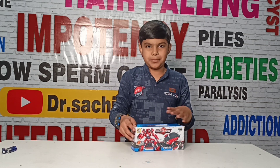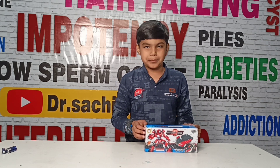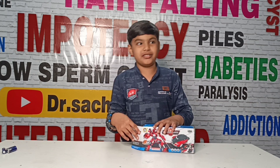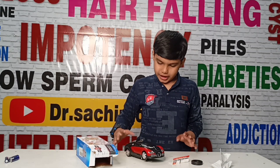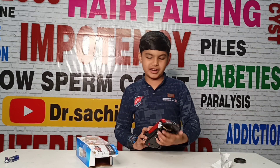I have purchased it from Amazon. You can contact us. I am going to unbox this toy. Guys, this is our Bugatti. This is a robot.